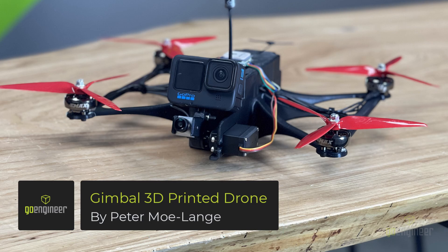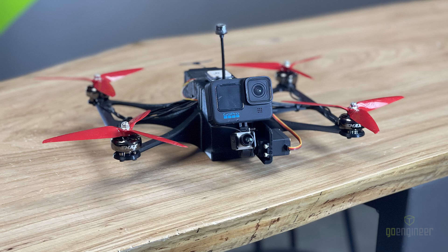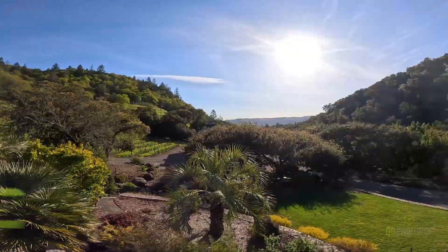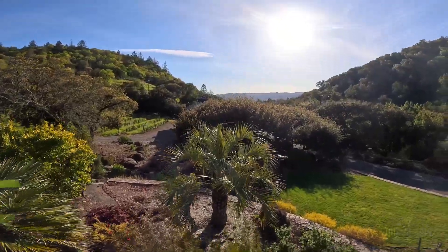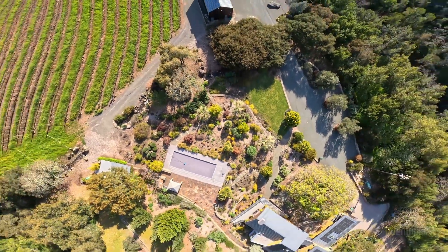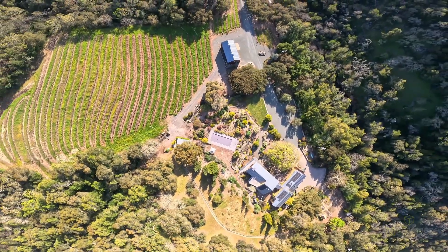Hello, this is Peter with GoEngineer. In this video, I'll be showing you how to 3D print and assemble a gimbal-enabled drone. What this means is that this drone can tilt the FPV and the GoPro cameras forward and back. This enables the flyer to get shots that you normally can't get with a standard FPV drone. It also would be possible to add head tracking to this, so that could be a fun little project.